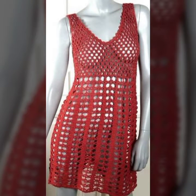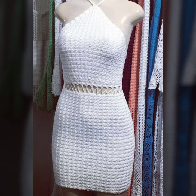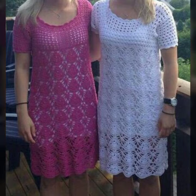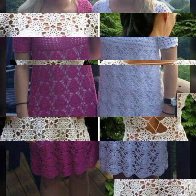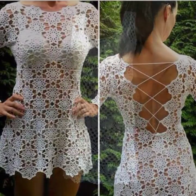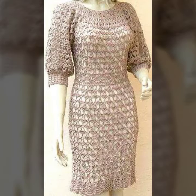Today's new beautiful and stylish crochet bodycon outfits design ideas — I hope you will like it. In the comment section, please let me know how you feel about the new design and new style, and which design or idea you prefer.